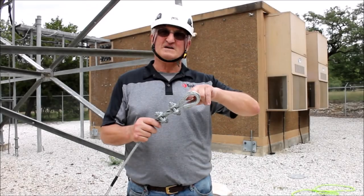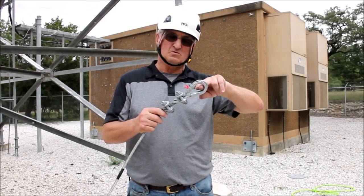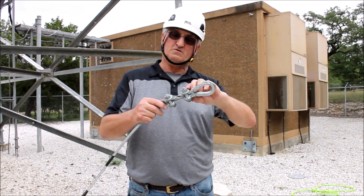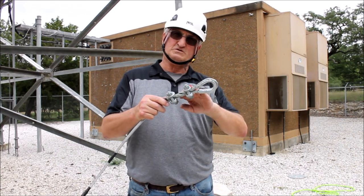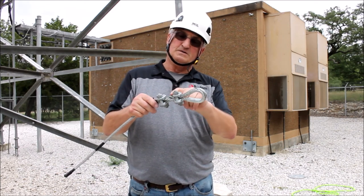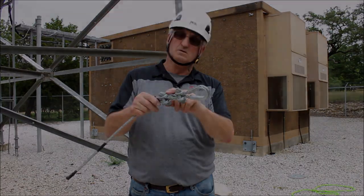When creating a flemish eye you want to put a heavy duty thimble in the eye. Down here on the tail I have added two fist grips to hold the weave in place. I use fist grips instead of U-bolt clamp types because they compress both sides of the cable without damaging either side.